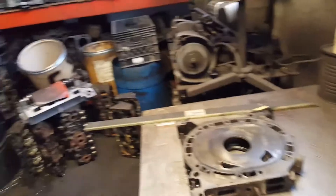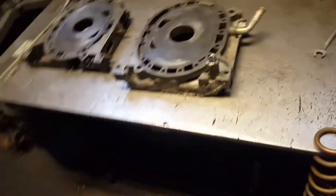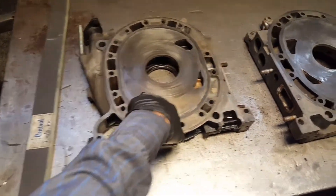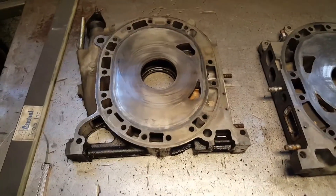Hey, what's up YouTube, it's your boy JM8686. New video here today — I'm gonna try to show you guys how to see if your rotary housings, the irons, are still good.